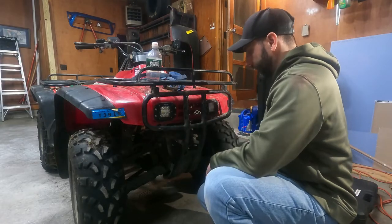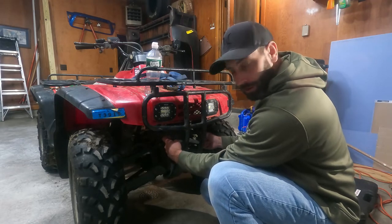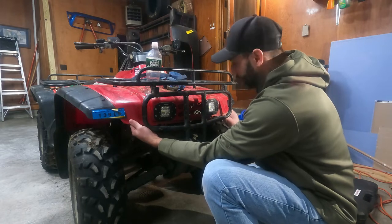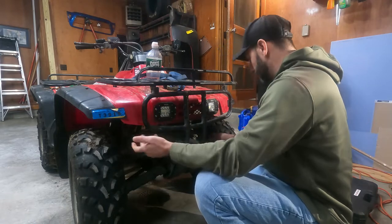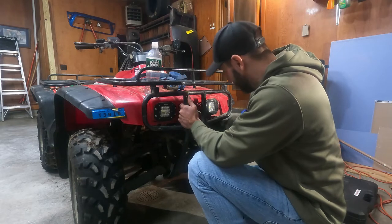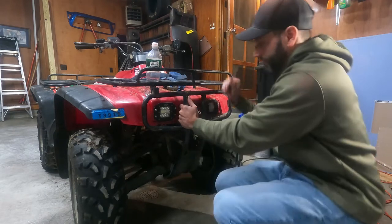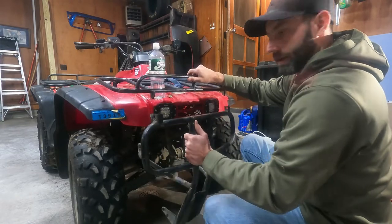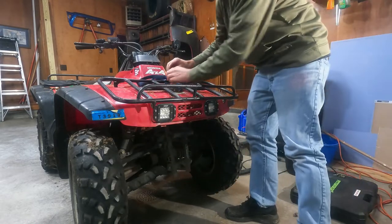First thing we gotta do is get this front bumper off. You have two 12mm bolts on the bottom mount, two 12mm bolts in the middle, two 10s up under the front plastic, and two 12s up where the front rack connects. I already took a bunch of bolts out so I really only have one left — finger tight. Get that out, wiggle it out, and there you go, front bumper off.